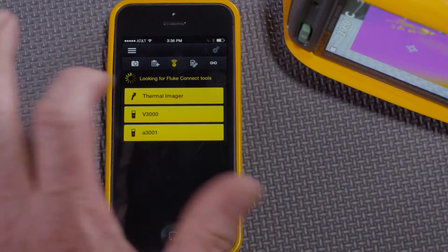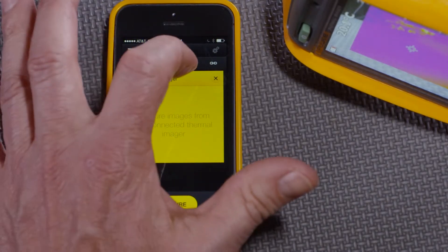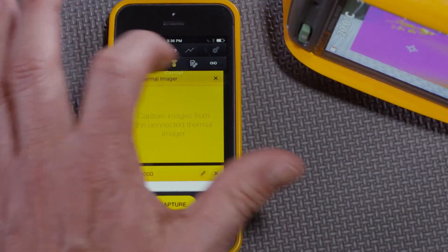I'll connect all of them. First, the thermal imager, then the DMM, and then the clamp meter.